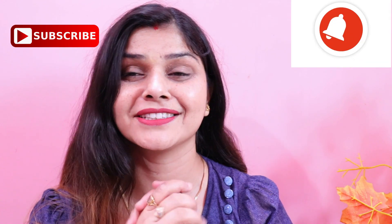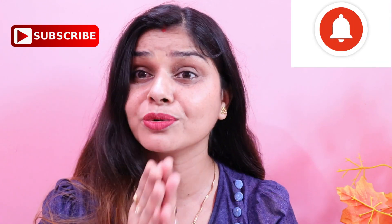So today I am going to share with you four easy steps. You can do it very easily, and it will make your skin very healthy, glossy, and very clean. Let's see what these four steps are and how to follow them. If you like this content, subscribe and press the bell icon so that you get all the latest video updates first.